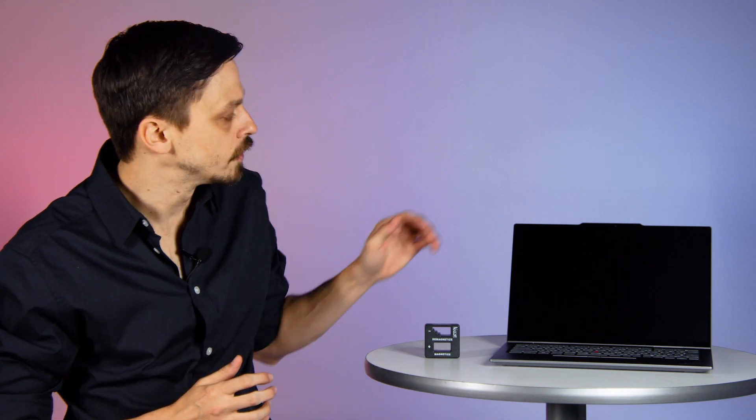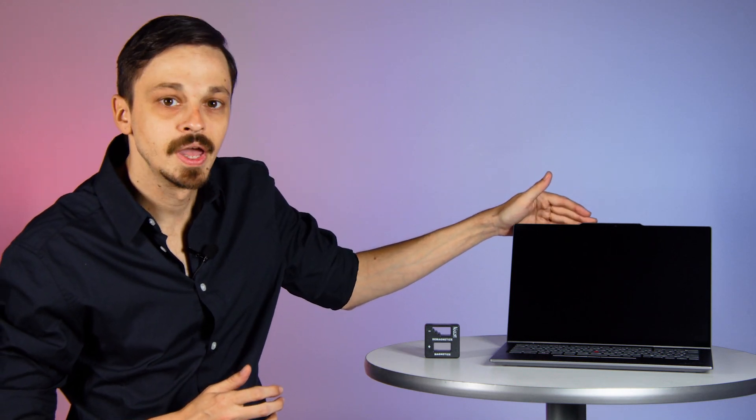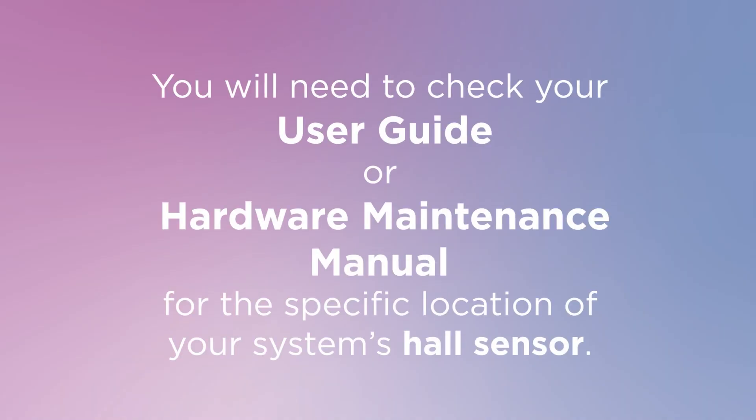The Hall sensor is usually located on the top of the screen next to the camera. However, the location may be different on your machine. You will need to check your user guide or hardware maintenance manual for the specific location of your system's Hall sensor.